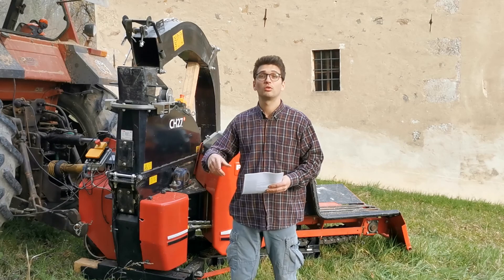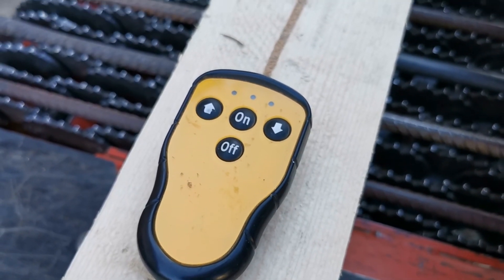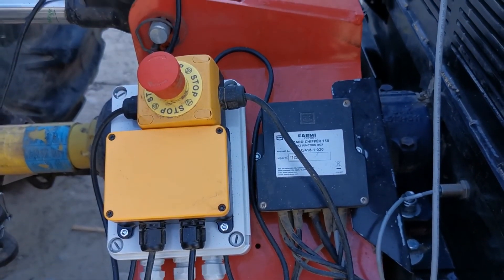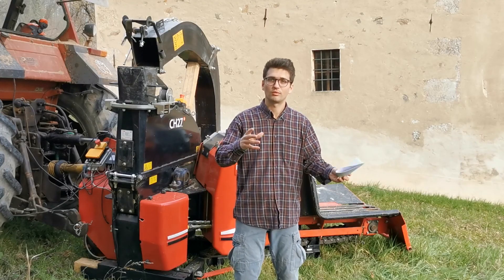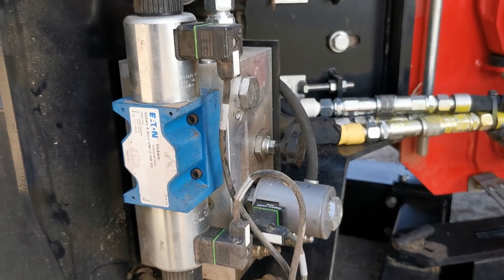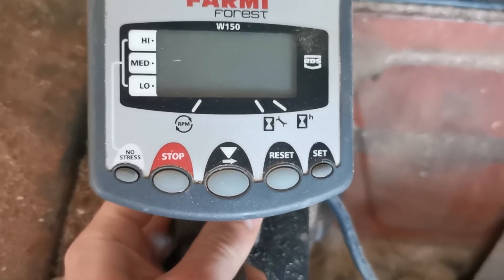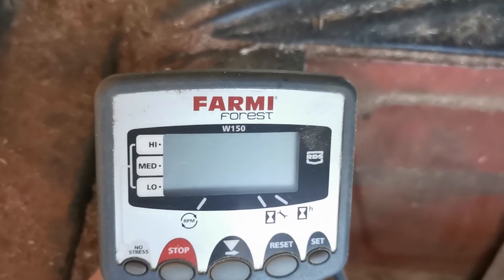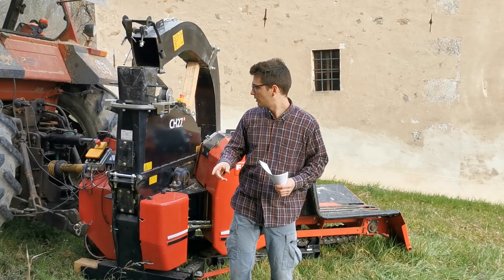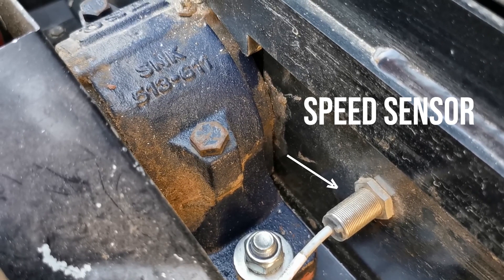What we have now is radio control. There is a small transmitter with the three selectors, and a receiver on the machine that selects the direction of motion and gives commands to the electro valve group. Another electronic element is the small display in the cabin of the tractor where you can see various parameters and, most importantly, the rotation speed of the disc. There is a small sensor at the back that measures the rotations.